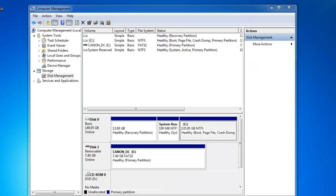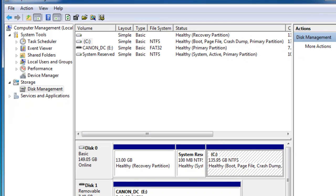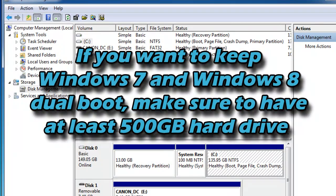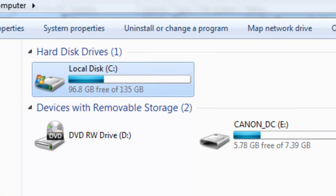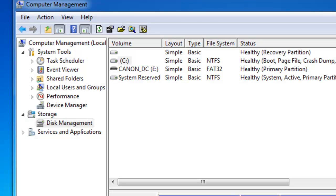In Disk Management, it's going to show all the hard drives currently in your computer and also your USBs. You want to go to your C drive. If you actually want to keep Windows 7 and Windows 8 for good, I suggest you have a 500GB hard drive. Right now I have a 135GB hard drive — it's enough to run both operating systems, but it's not going to be enough to keep files, pictures, and any other files on both systems. For the purpose of this video, I'm just going to use this as my test hard drive.